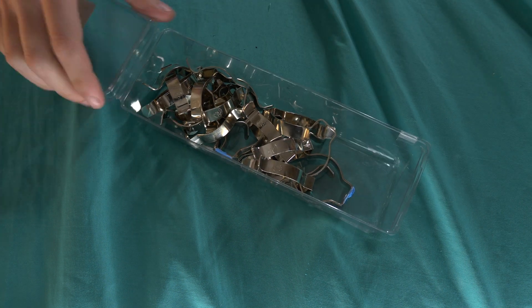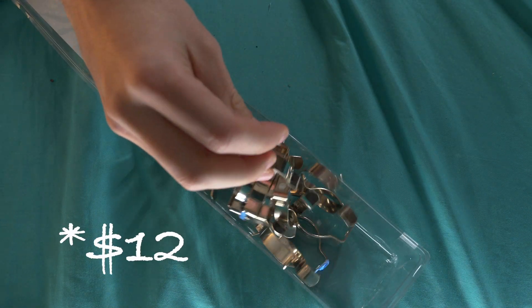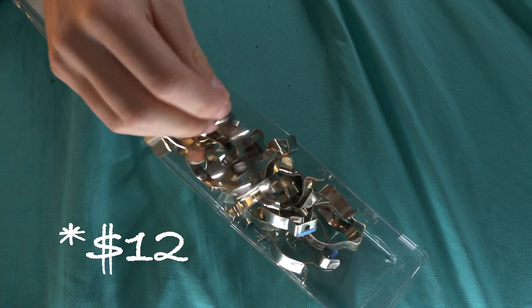This costs $17 roughly to make with all my supplies, whereas the modern studio version costs $38 plus shipping. The more you make of these, the cheaper you'll get. These Kino tube holders come in a pack of 24, so you can make up to 12 stands with a $10 box of metal.